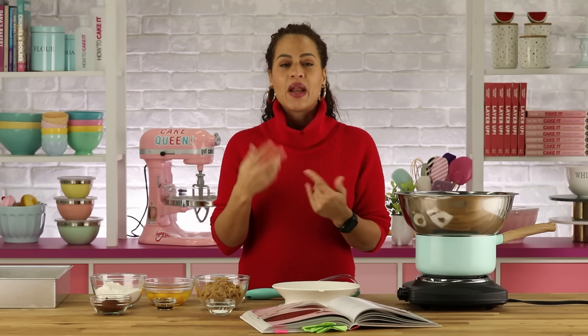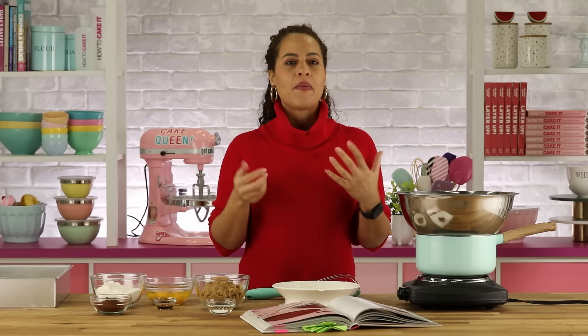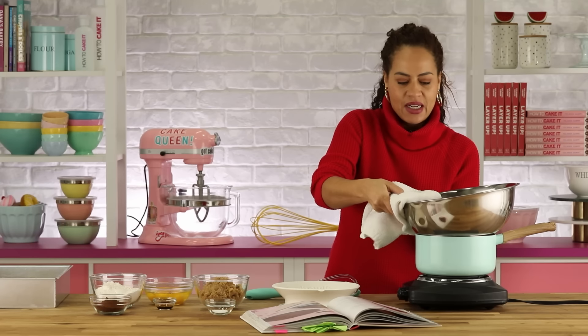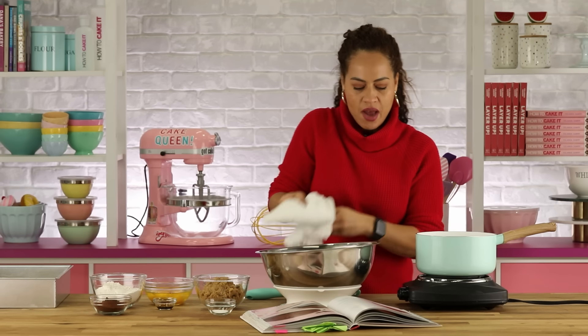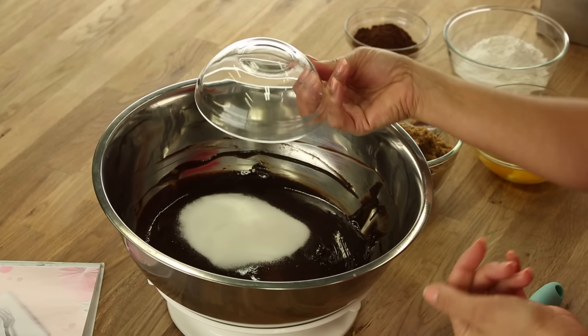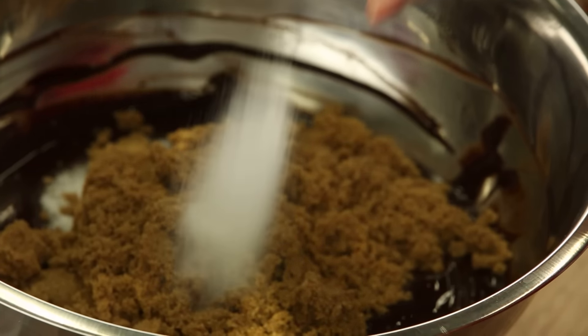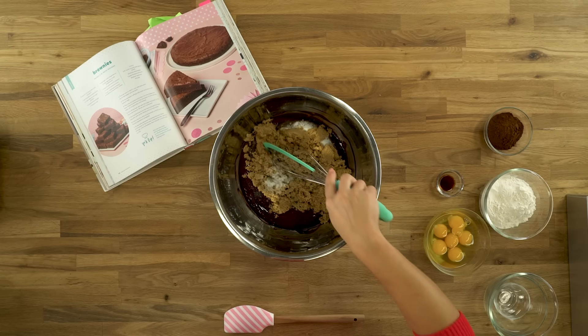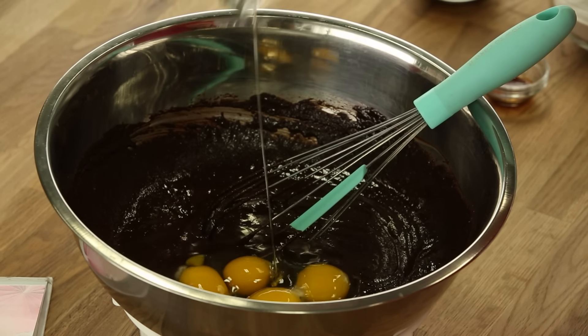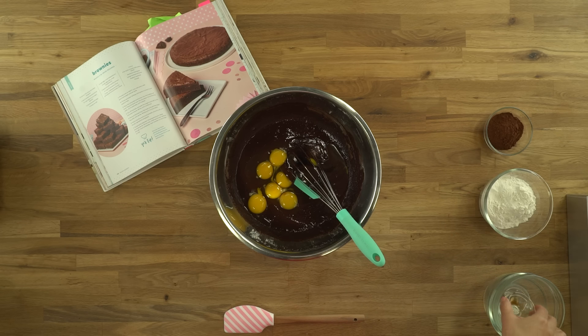I'm gonna start by making these brownies. I love brownies just as they are, but I also like to top them. Everything I'm making today we're going to make even more indulgent — just to show that cake I don't need him. I started by melting my butter and chocolate together. Now I'm going to stir in granulated sugar, brown sugar, and salt.